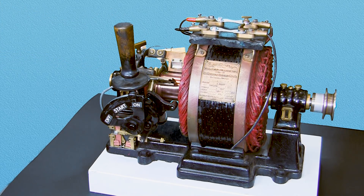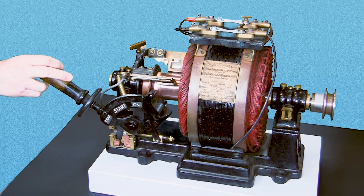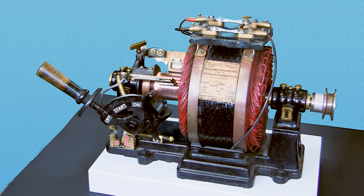The repulsion start motor rotor is wound similar to a direct current armature. The stator is energized, creating an alternating magnetic field that runs through the rotor and induces a current in the rotor windings. The commutator brushes are short-circuited and the currents induced in the armature coils set up poles on the armature surface. The brushes are set so that the poles are slightly out of line with the stator poles, and the mutual repulsion between like poles on the stator and armature produces the torque.